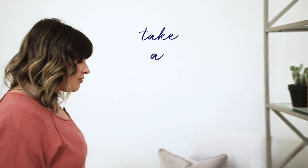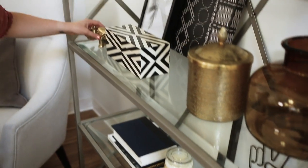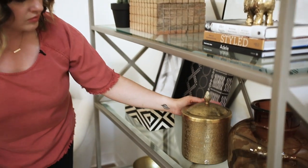And finally, take a step back and see how you like it. If your eye is going to one particular object, you might want to shift it and move it around just so it all comes together. You might even want to remove it. Practice makes perfect. Remember to have fun because styling is fun — and this is your home, so make it exactly how you like it.